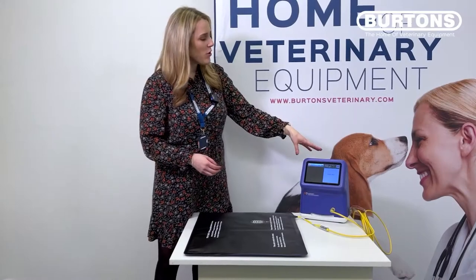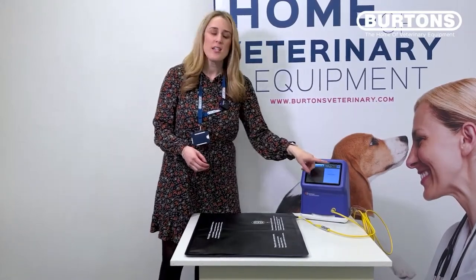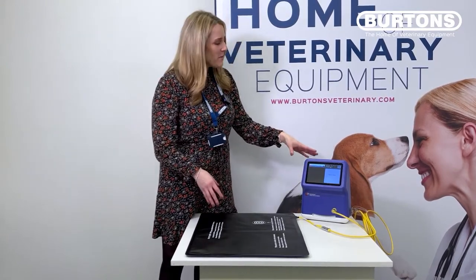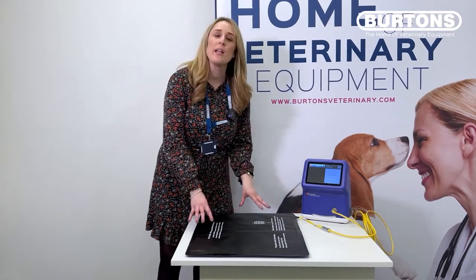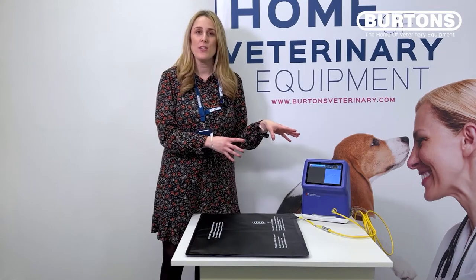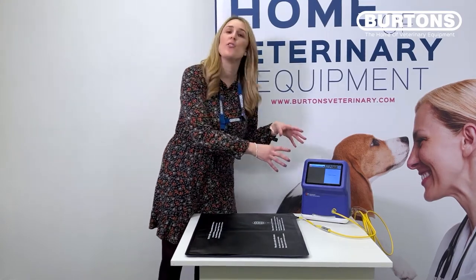With our patient controller, we've got a 7-inch touchscreen which allows us to individually manage each blanket that we have attached. This system only serves one blanket; however, one of our other models allows you to plug four different blankets into the unit and manage them individually on the screen — really good for a busy recovery area or a busy hospital.